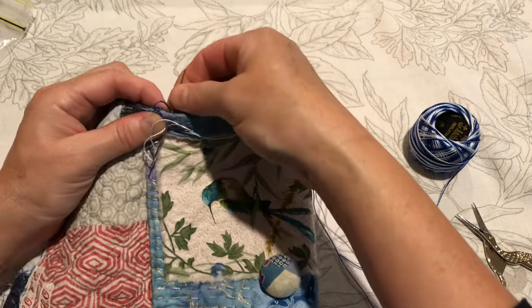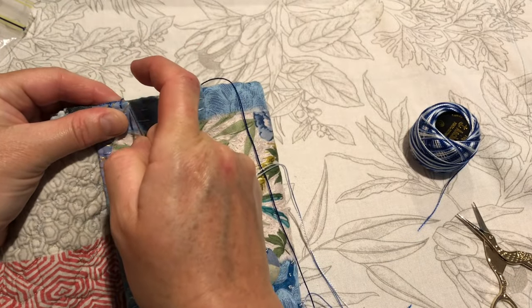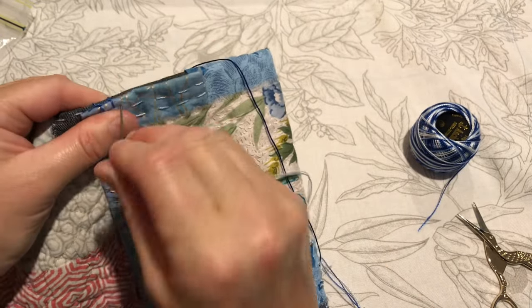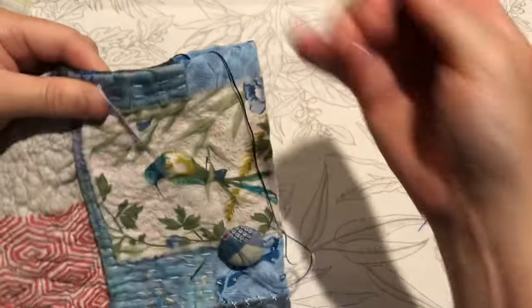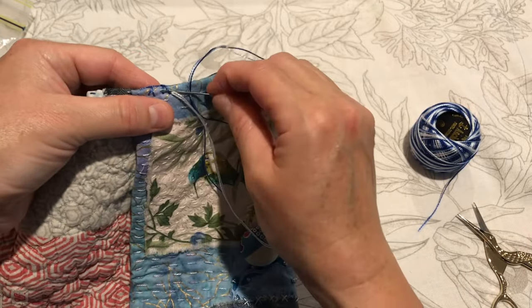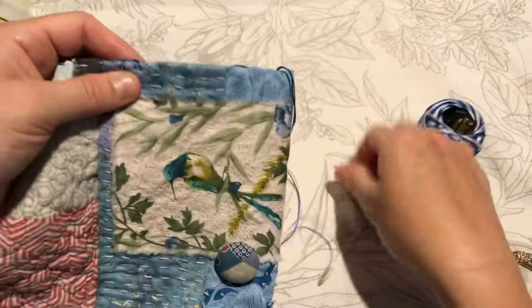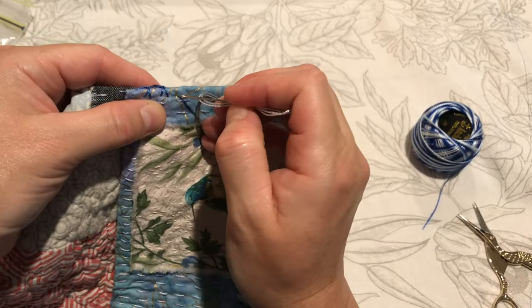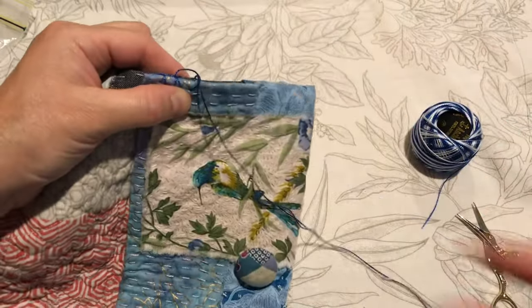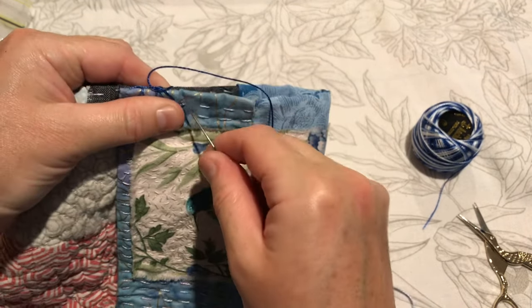And then we'll continue down — again hooking the thread under the needle.